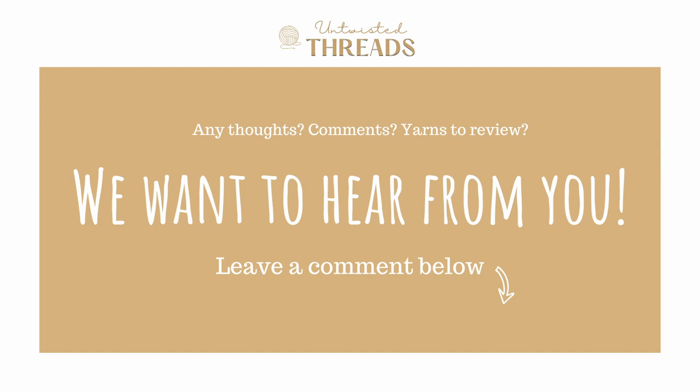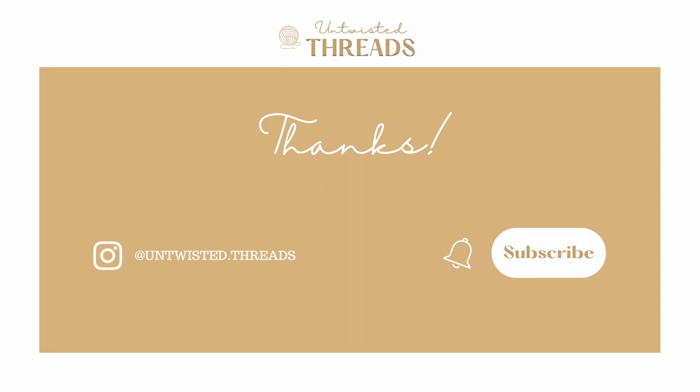Have you used Jameson & Smith Shetland Heritage yarn before? What yarn would you like for us to do a review on next? We would love to hear your thoughts and recommendations in the comments below. If you enjoyed today's review, please give this video a like and subscribe to our channel, and we'll see you next time!